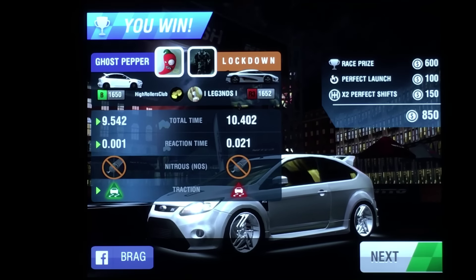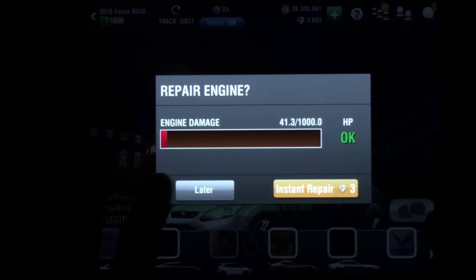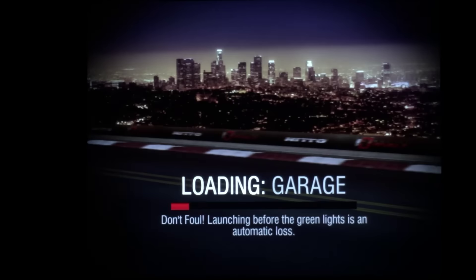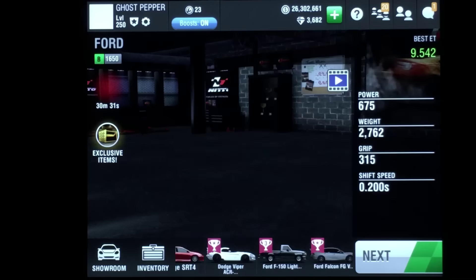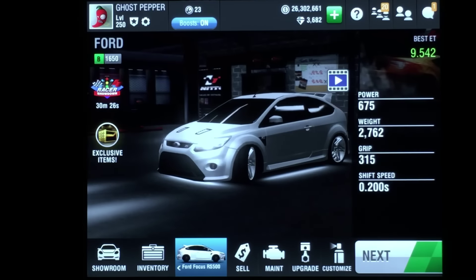What's up everybody, it's Pigpen the one and only. Welcome back and thanks for joining me for my setup video for the Ford Focus RS500 tuned to the 1650 lobby. Let's go through the parts so you can get started.